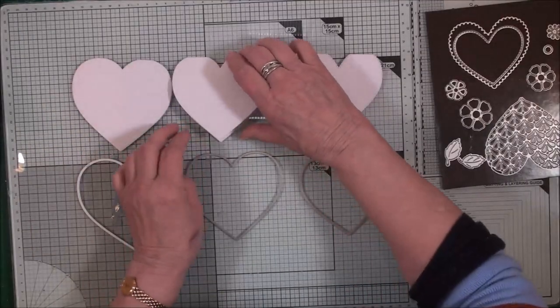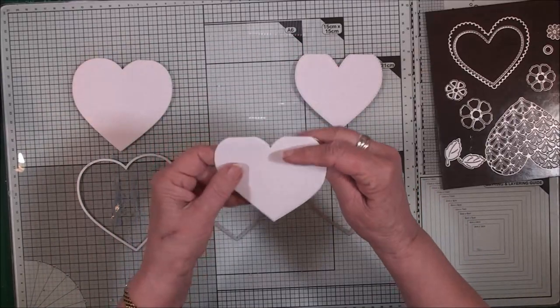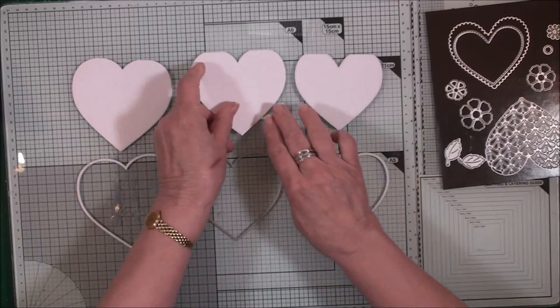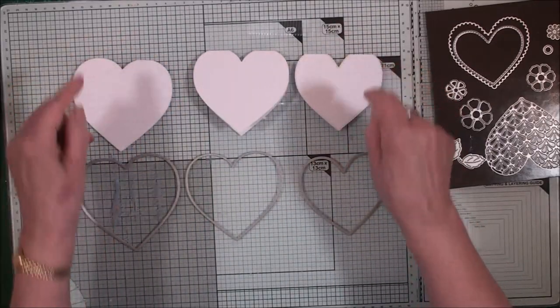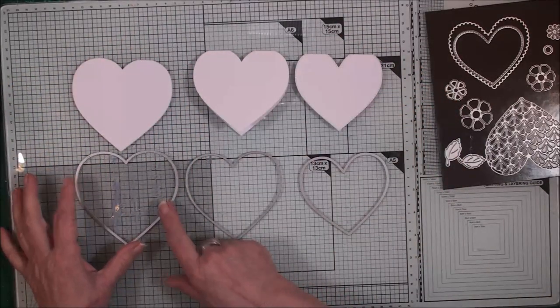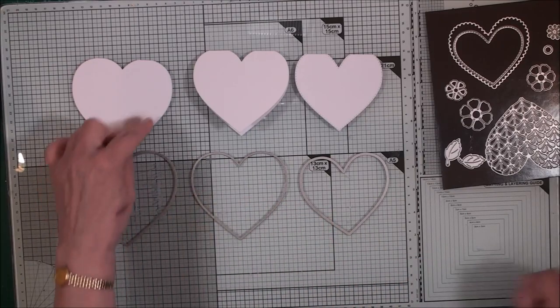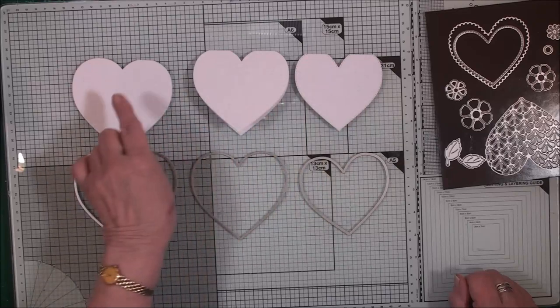Now we have our easel cards cut and they're joined at the top because we kept it over the fold, but this is a flat edge. So to give us the complete heart shape, we're going to use the same dies again and the same white card, and cut another layer that will sit on each of these.